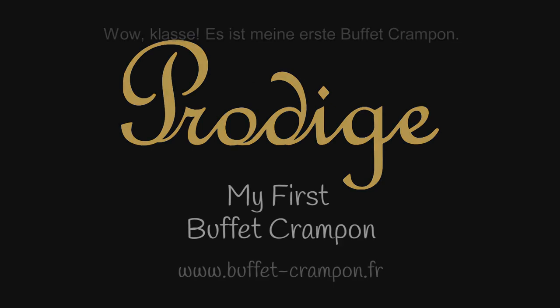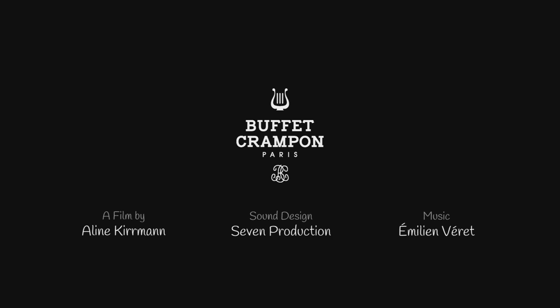It's my first Buffet Crampon! Let's get started. I feel good! Thank you all.